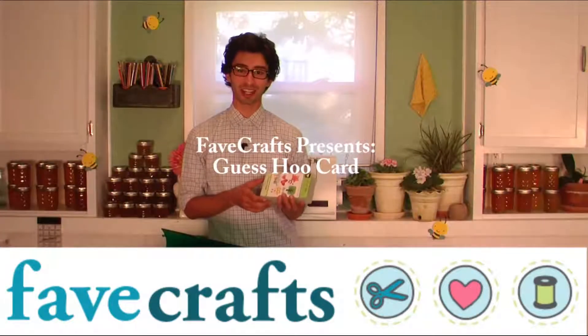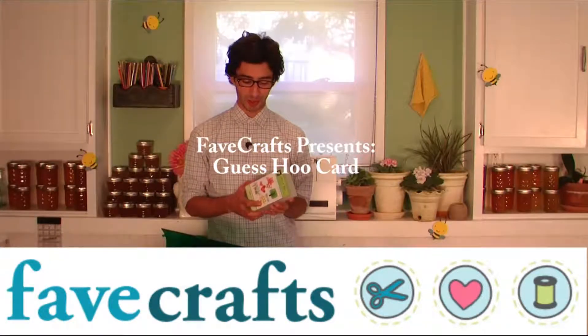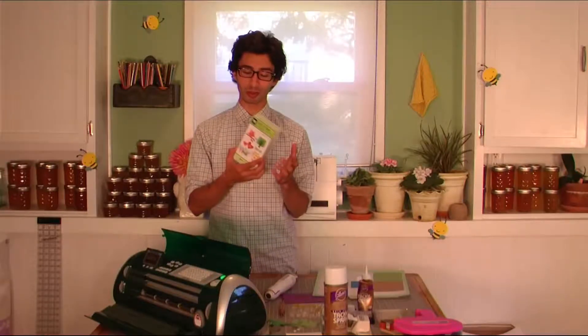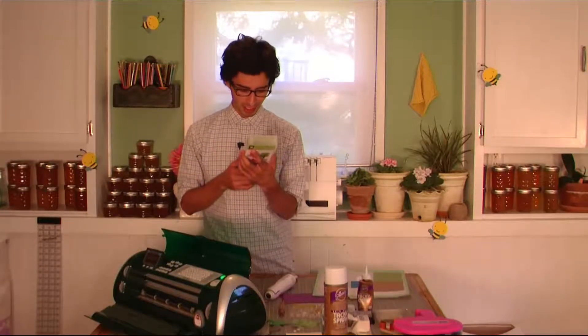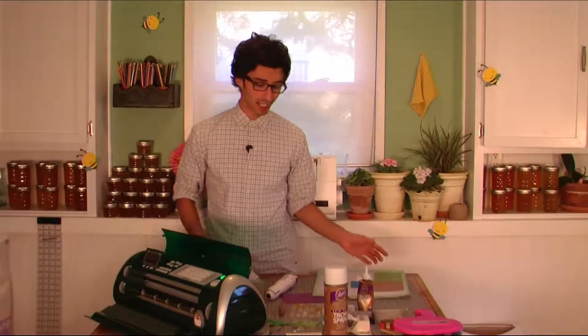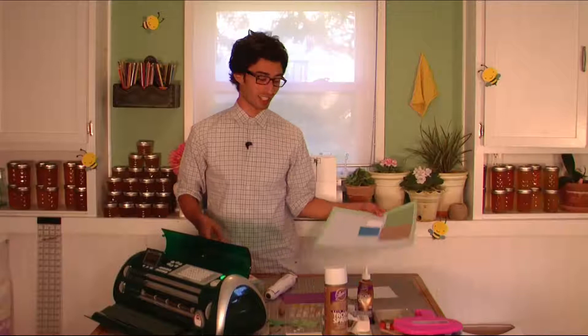So with all my friends at favecrafts.com, I'm really excited to show you a new idea for a card using one of my favorite cartridges, Hoot and Holler, and maybe even using an image that I've used before. But it's a new card, it's a new idea, and it's something that I'm really excited to share with you.